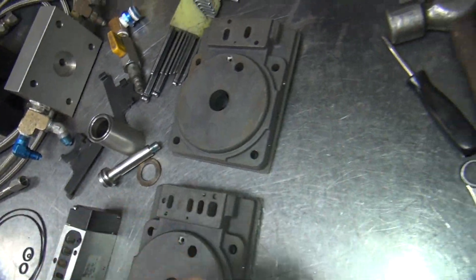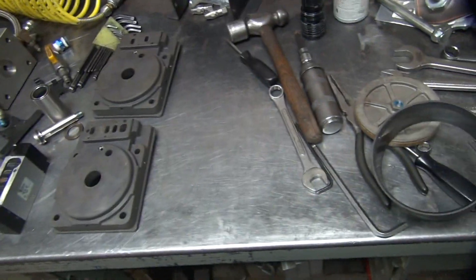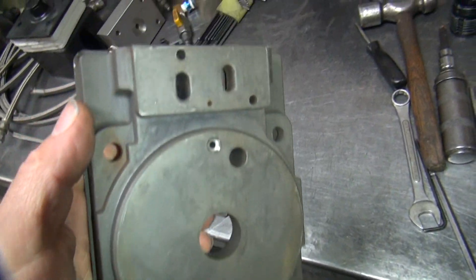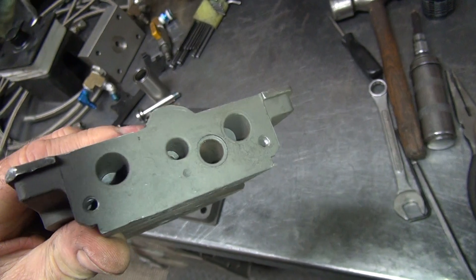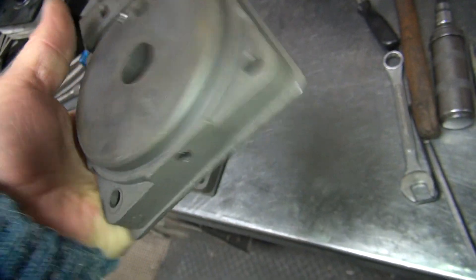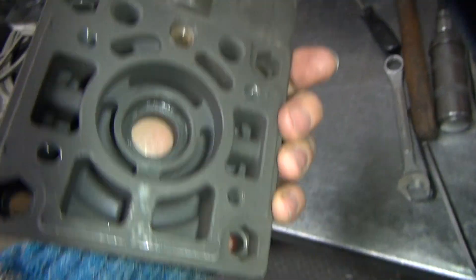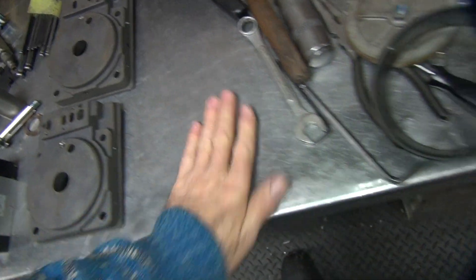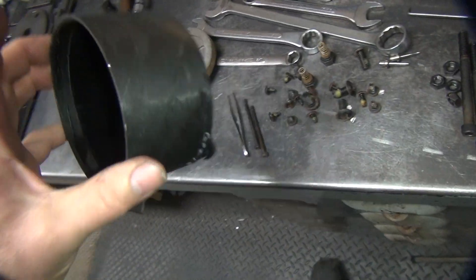I'm going to go look in my instructions and see if I can find something online. I'm probably not going to find very much, but I'll take a look and see. So I went ahead and wiped all this stuff off, blew out all the cavities and holes. Everything cleaned out that I can. It's not a major deal, just a matter of a little manual labor.